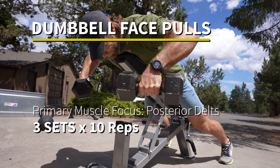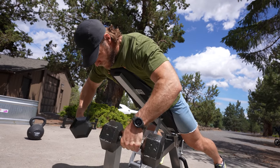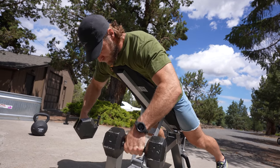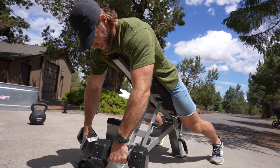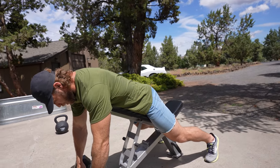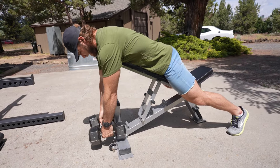Dumbbell face pulls — a great variation of the cable face pull, working the posterior deltoids and trapezius. The good thing about dumbbells is they're very adjustable. Depending on the width and grip position, you can go overhand or a more neutral grip with thumbs facing up. Switch it up depending on how it feels for you and your morphology. Very adjustable — that's why we're doing it with dumbbells.